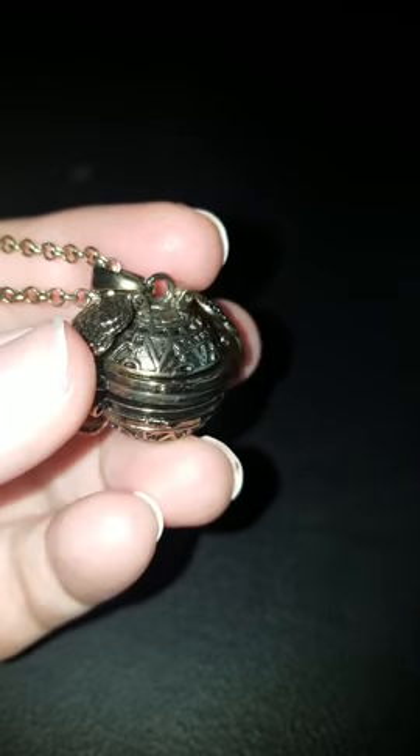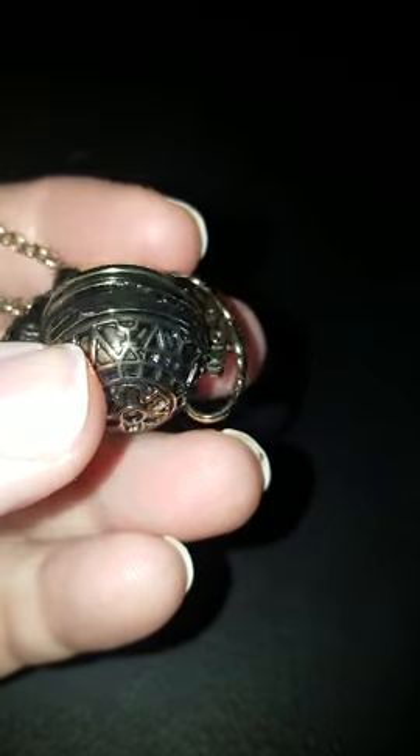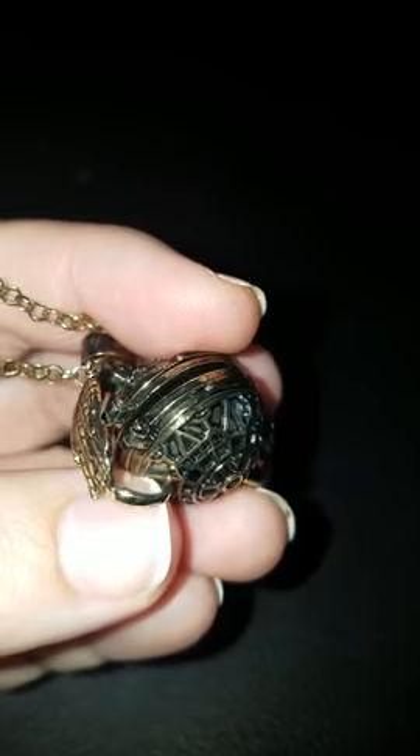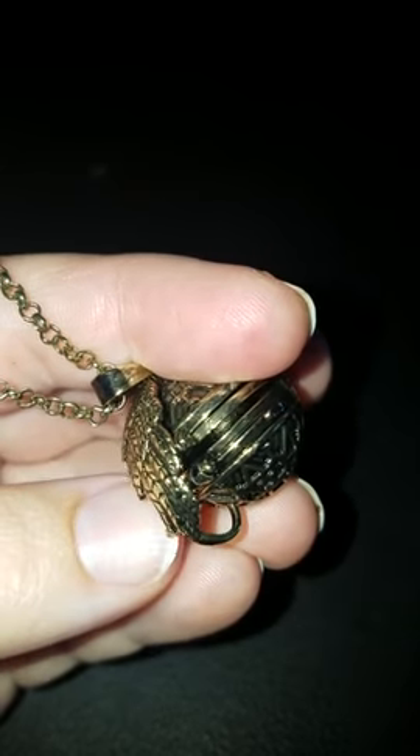This is the locket necklace. You can see the details in the wings here on the side — there's a lot of detail etching in the top and the bottom. The wings on the side pop open. I didn't fully lock them down so that it would be easier to get into for this, but we'll lock it down at the end. So the wings pop open.